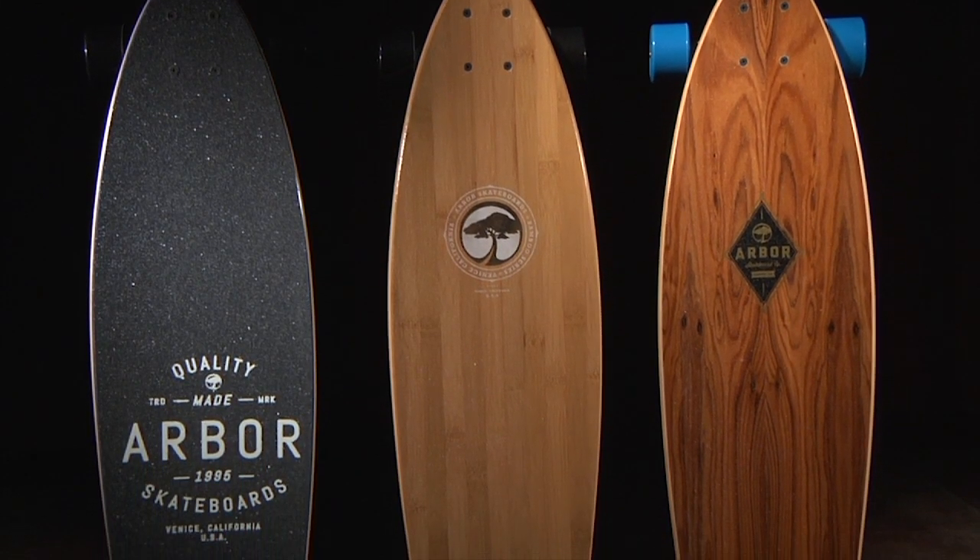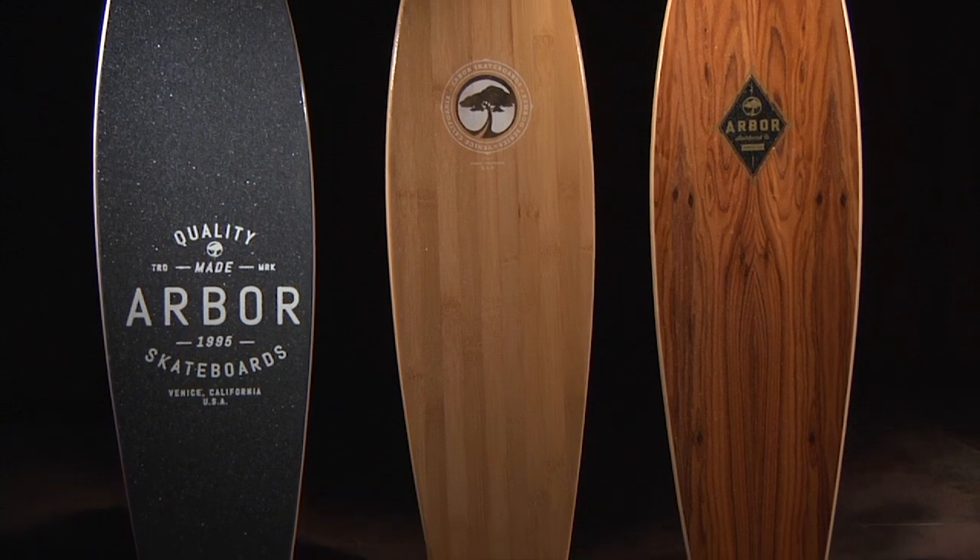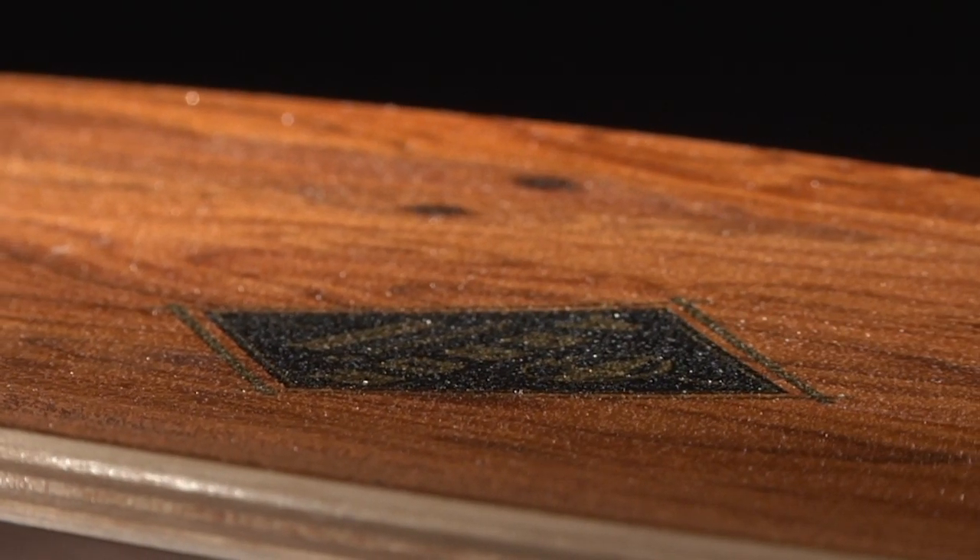We offer the Fish in a premium wood top sheet or a bamboo top sheet, as well as a grip tape version. Our wood top sheets are coated with a recycled glass lucid grip.